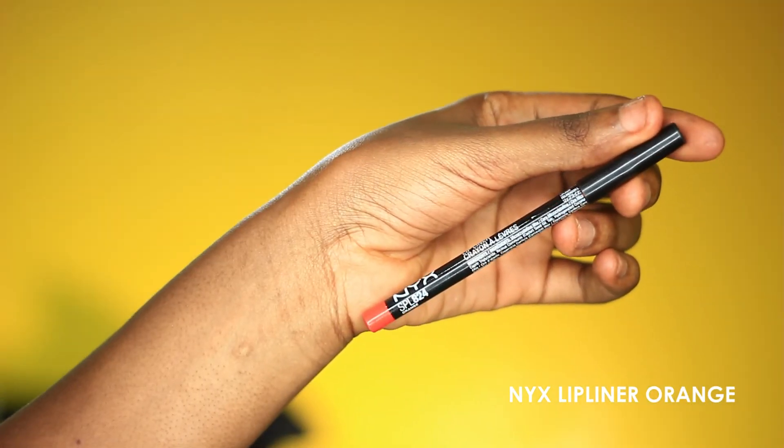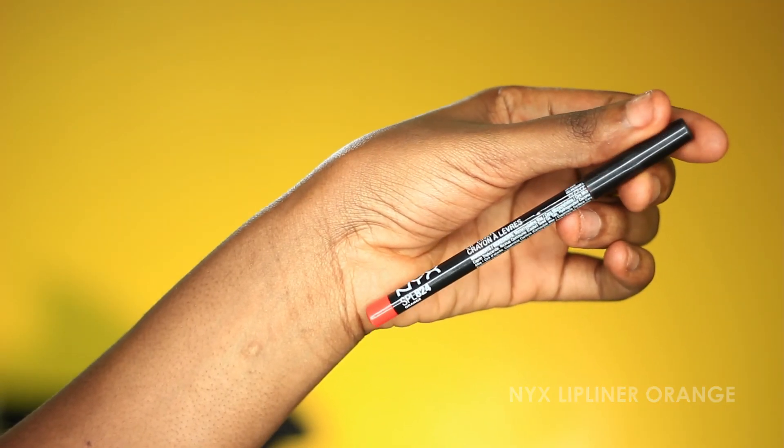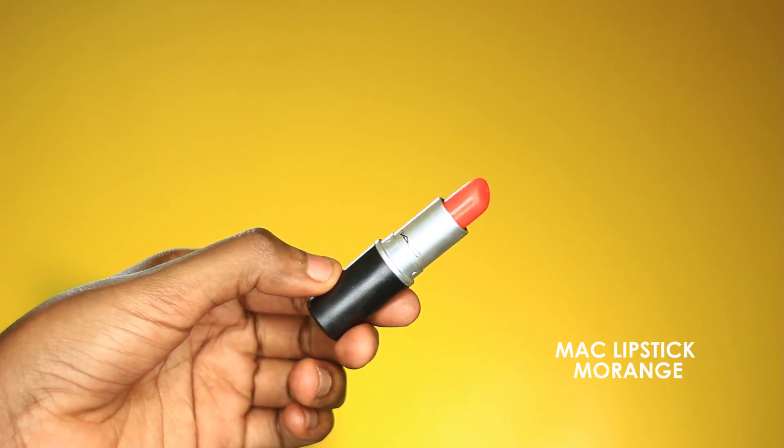To line the lips I'm going in with the NYX lip liner in orange, lining really really softly — orange is a shade that could turn crazy. I'm also using this MAC lipstick in orange. If you're not careful it can turn out looking crazy, so I'm not applying it all over, I'm just tapping it onto the lips.